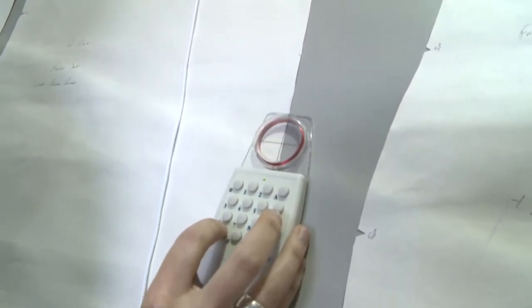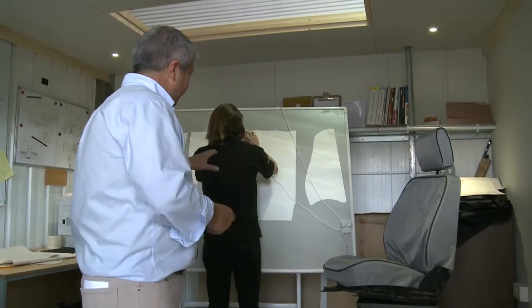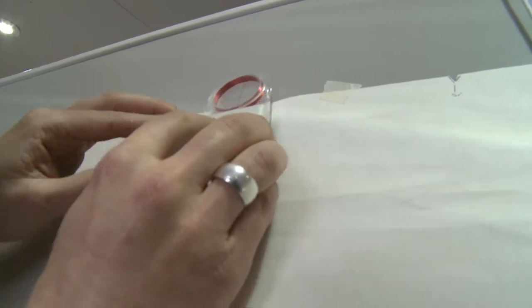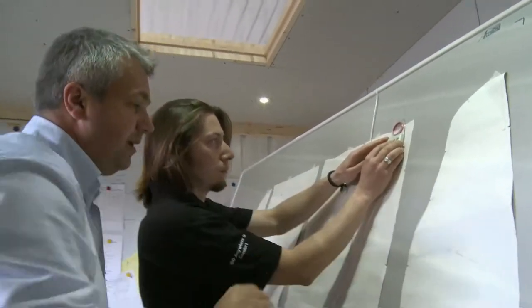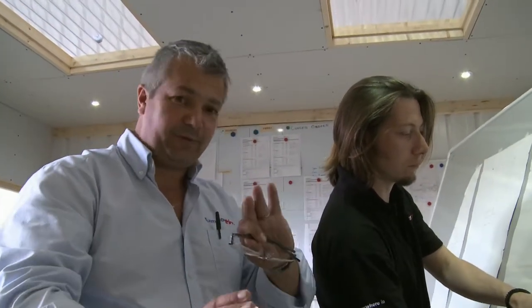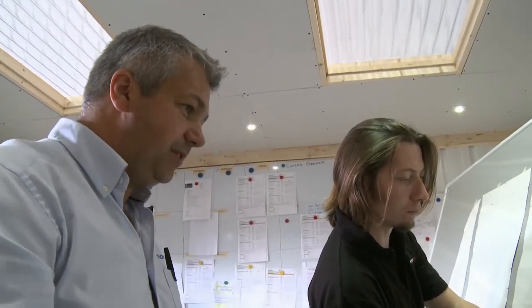In here we've been designing a new waterproof seat cover for a Defender and Phil is now taking my paper rough patterns and digitising these and putting them into a computer system. All these little points are what we call sew points and these are there to ensure when the panels are sewn together that they all are sewn together evenly and squarely, so we don't end up with twisted covers or uneven looking seating — to ensure all panels stay nice and straight.